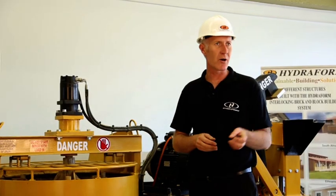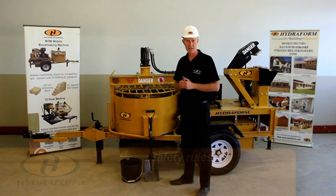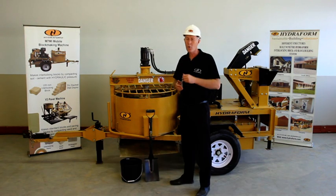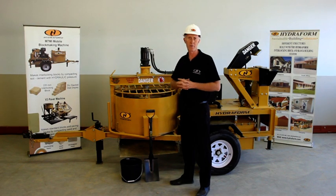It's important to know that safety is everybody's responsibility. The very first person — it is your responsibility. Secondly, safety is the responsibility of the site manager, the production manager, or the owner of the Hydroform machine.